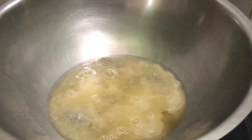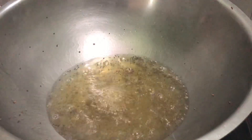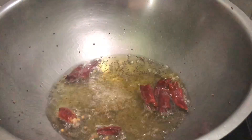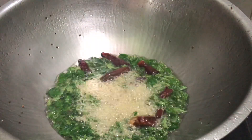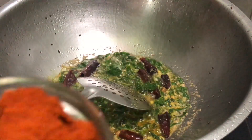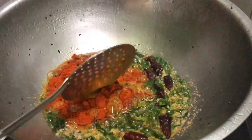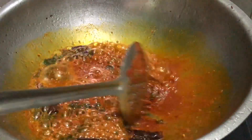We pour the oil — it's 150 mL. Then we pour the seed together into the pan. I put it in 7 to 8 tablespoons.